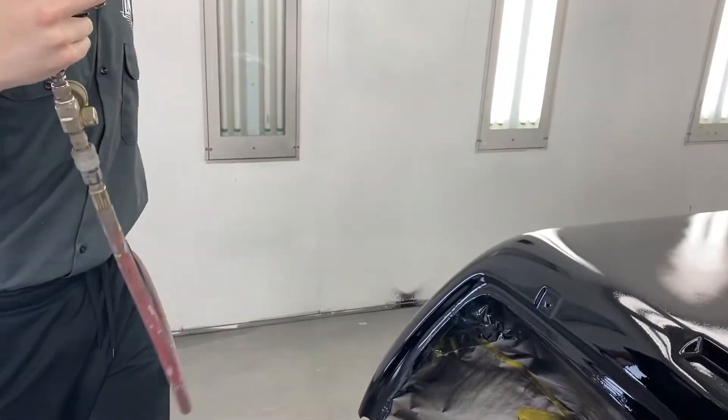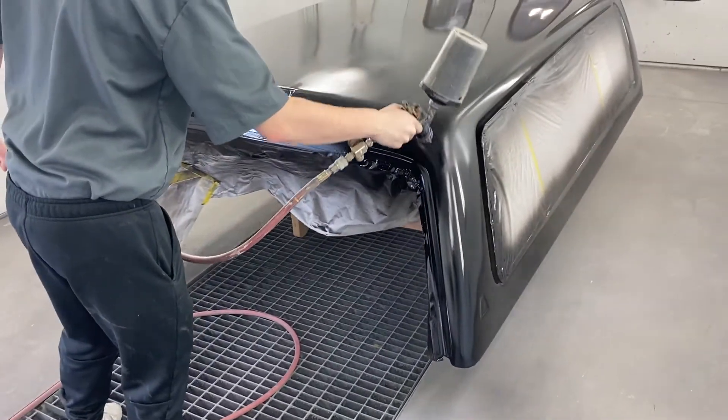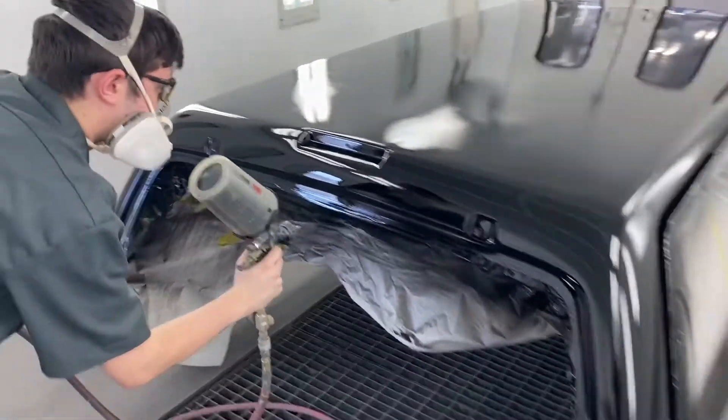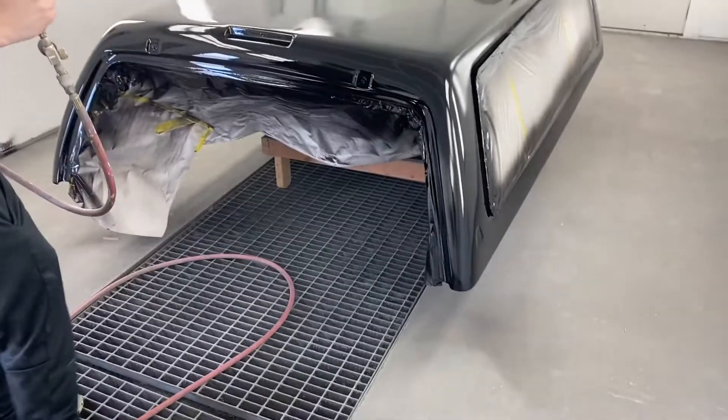Go ahead and do this side again — this is where you get in trouble because you've got to get it on there like you want it to look. It's a little dry right there, see it? Right here. He's doing a good job — this is intimidating, especially with me standing there with a camera.